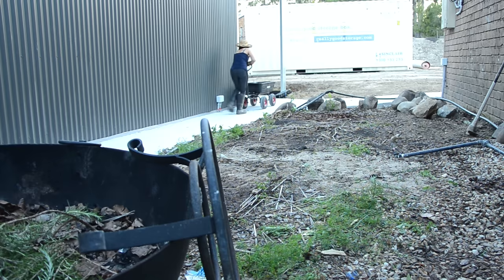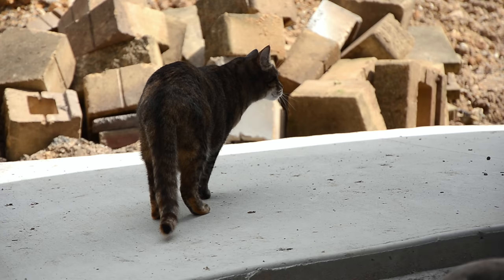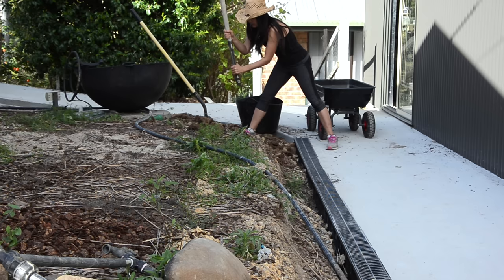As I removed the pavers, I had to lower the ground. At this stage, I hadn't designed my garden precisely in my head, but I knew the ground had to be lower than the concrete path so that later I could place pebbles on the ground. I moved rocks away from my work area but decided to keep them because they could be useful.